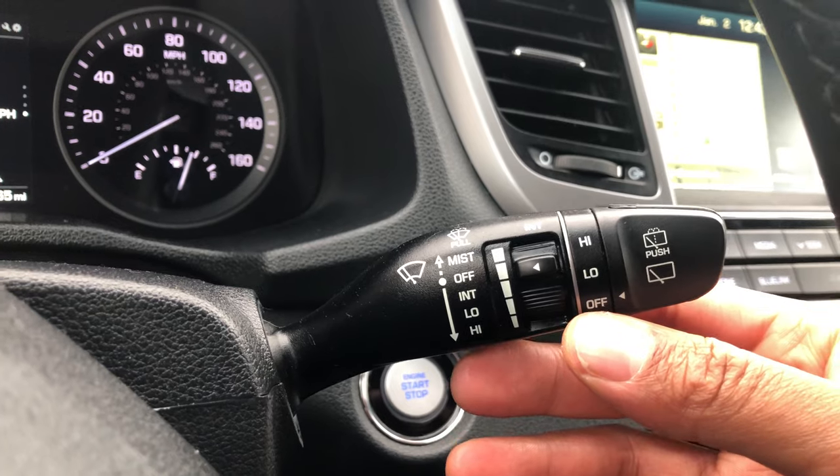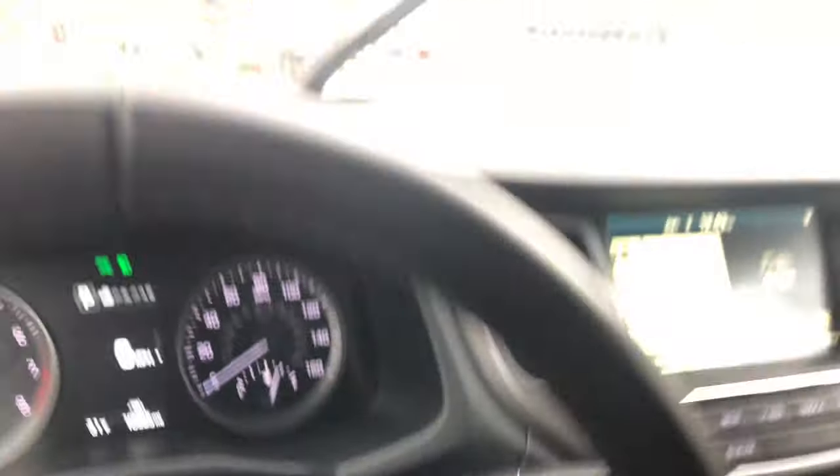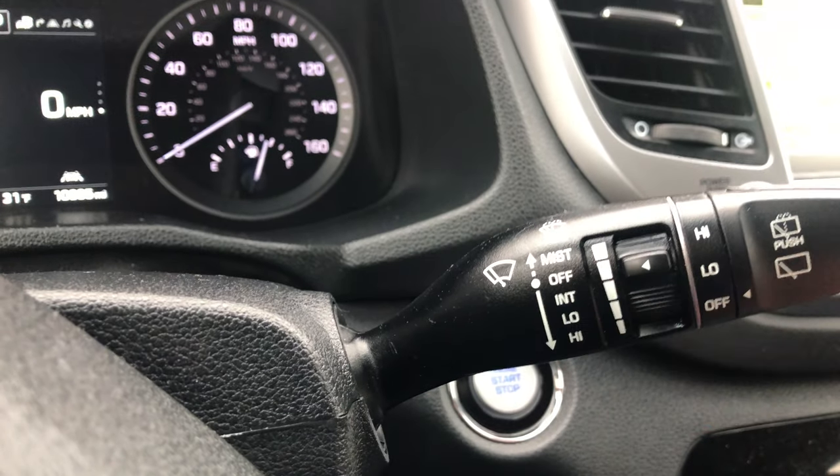So what I'm going to do — say for instance you get a mist on your windshield — you just press this upwards for the mist and it'll wipe it one time. And it goes back to off.